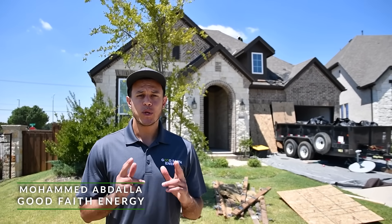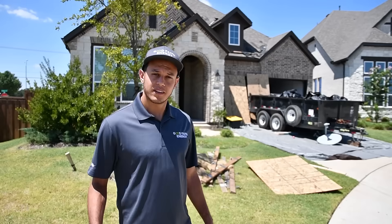Hey, it's Mo again with Good Faith Energy. Welcome to my solar install. Follow me and I'll show you around.